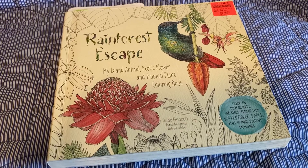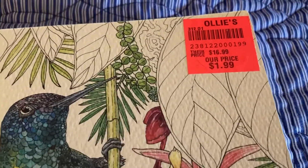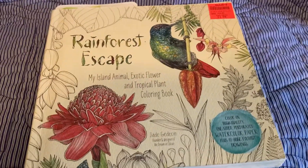This is a watercolor coloring book that I found at Ollie's — you can see the price, that is a great price for this. These books are very expensive; I have a couple that I found on Amazon.